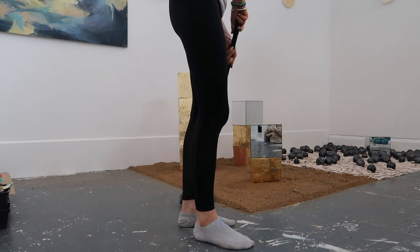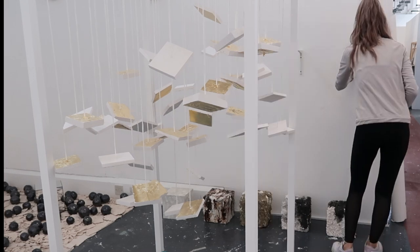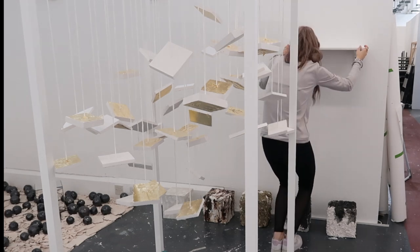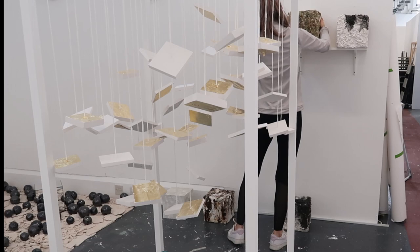The cool silver tones of the two mirrored cubes placed on top of the terracotta pillars create a harmonious contrast, as depending on where the viewer is positioned, the mirrors reflect the tones from the sand, the gold leaf, the terracotta and the work surrounding it, which embody organic, neutral tones.